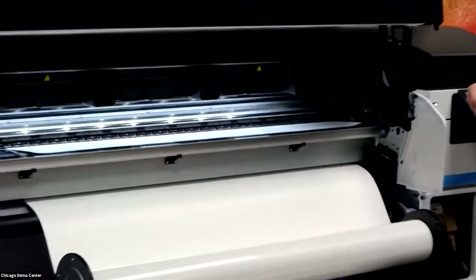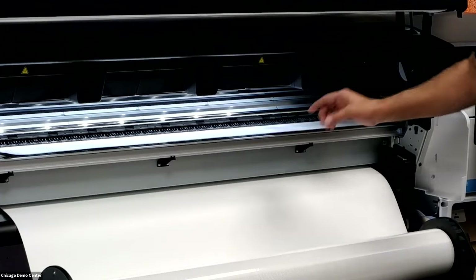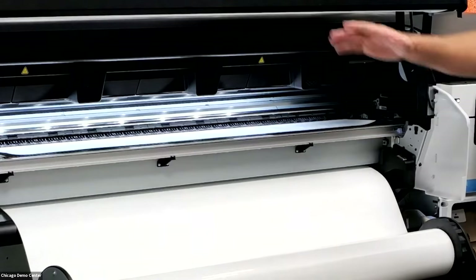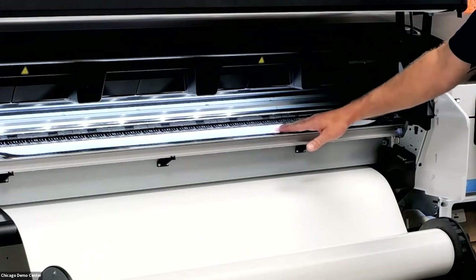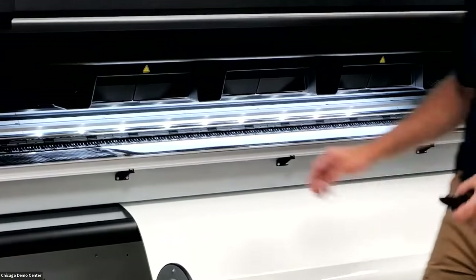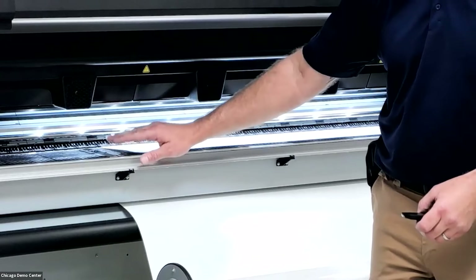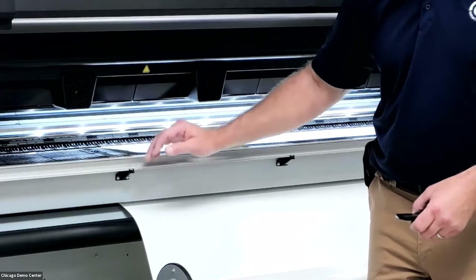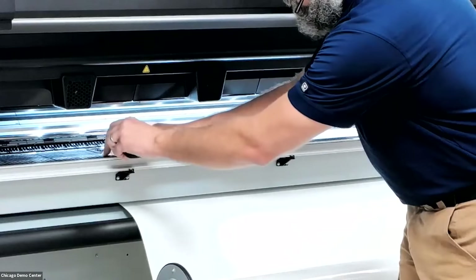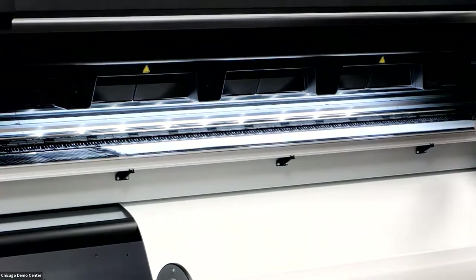The OMAS sensor — Optical Media Advance Sensor — is still in this machine. HP made it much larger; it's essentially a camera taking a picture of the underside of the media. With the curing module raising and lowering, it advances media until it reaches that OMAS sensor. The edge guards on the previous machine are much larger on the 800, so we don't need to do the double wing. We do still cover them with black vinyl. I'm placing those edge guards on my material, covering just the edge.